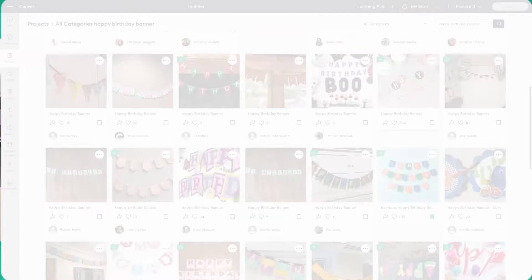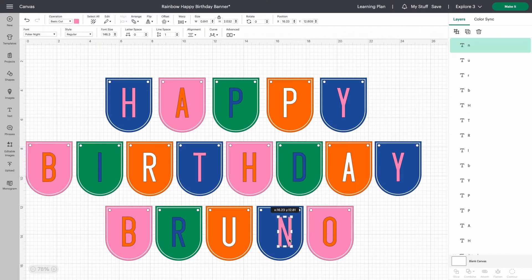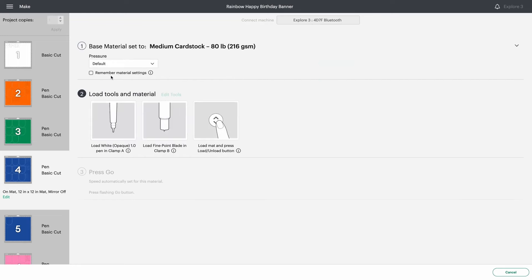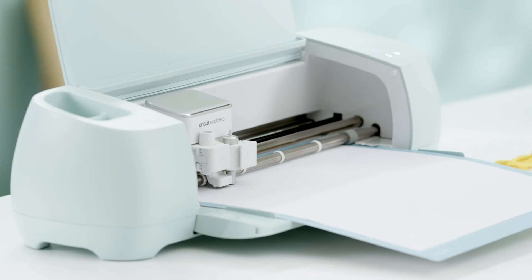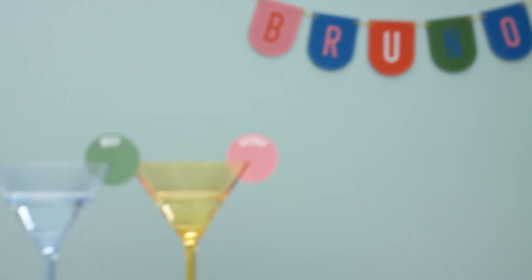So how does it work? Every Cricut machine works with the Design Space app where you pick a project or upload your own design, customize it to perfection, choose the right material, then let your machine work its magic. Put it together and wow — you did that!